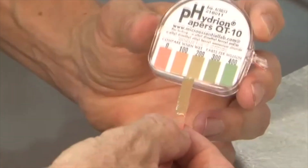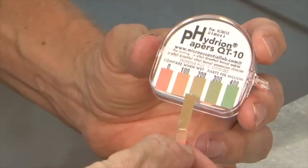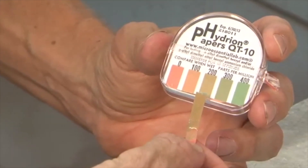Remove the test strip and compare the color of the paper with the kit's color chart, which shows the quat concentration in parts per million, ppm.